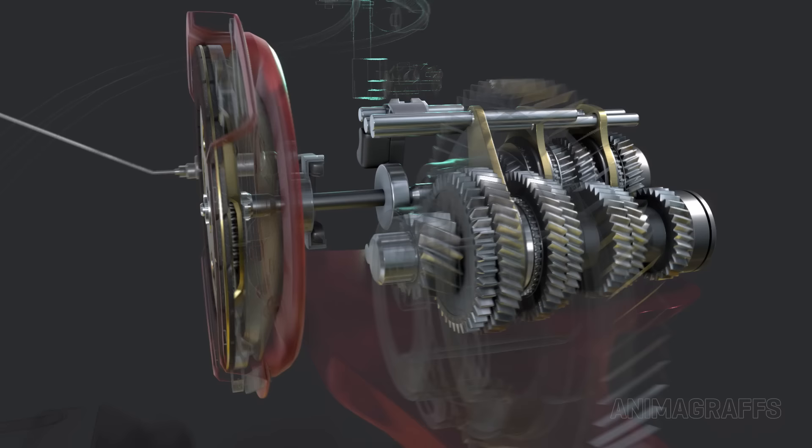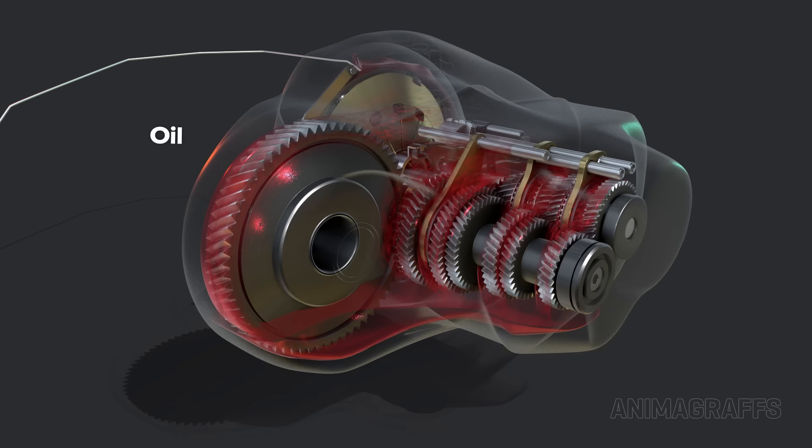Oil rests at the bottom of the case and is splashed up onto gears for lubrication. There's no oil pump or filter.